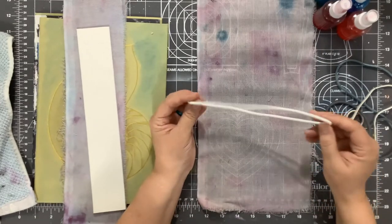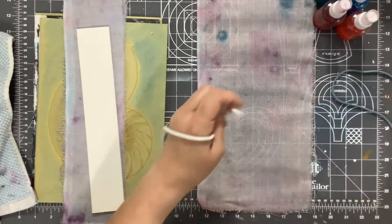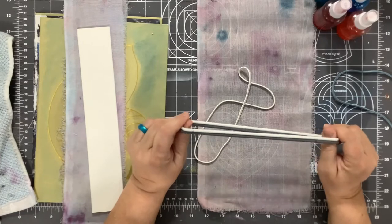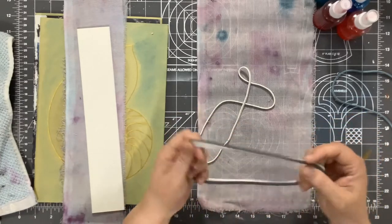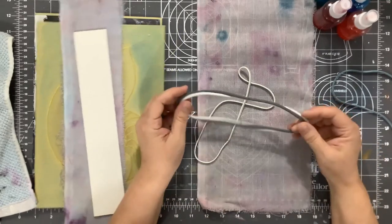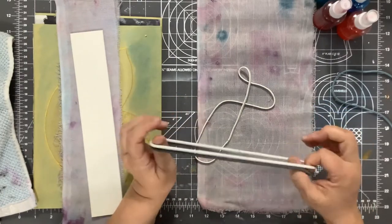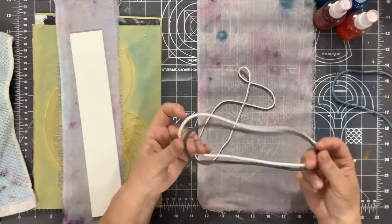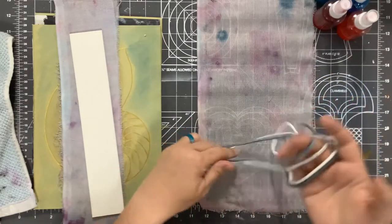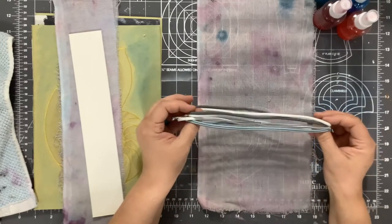I have some elastic bands that I dug around and found. I don't have a lot of elastic — I used most of it a while back when we were all making masks when the pandemic first started, and I just never replaced it. What I have is kind of wide and not really what I'm looking for. So I found these old hair bands stashed in one of my drawers. Some are round and some are flat. I tested them to see if they're the right size on the book cover and they seem okay.